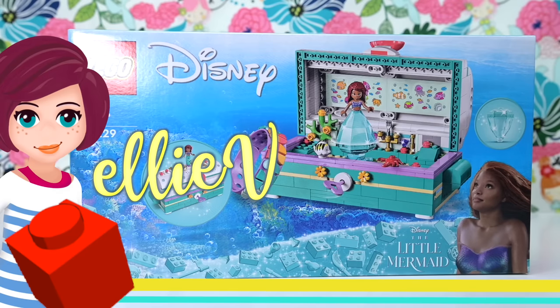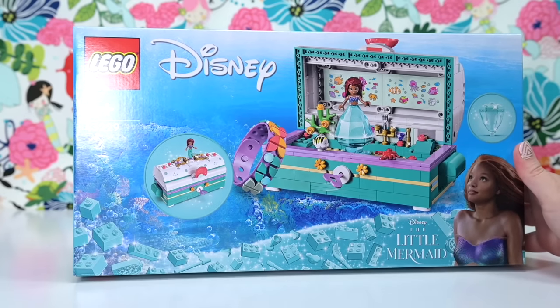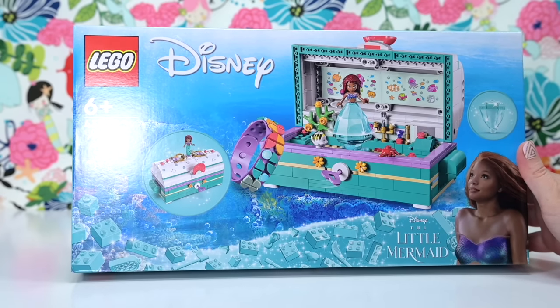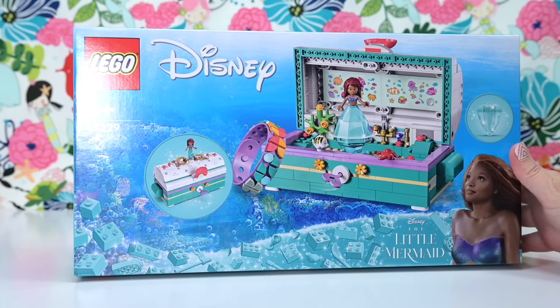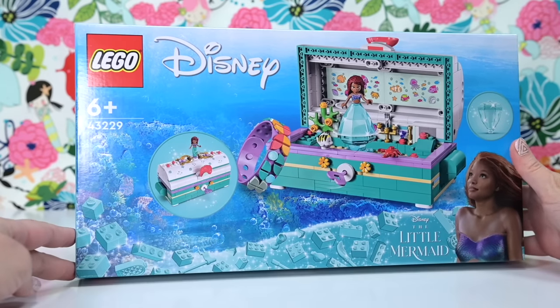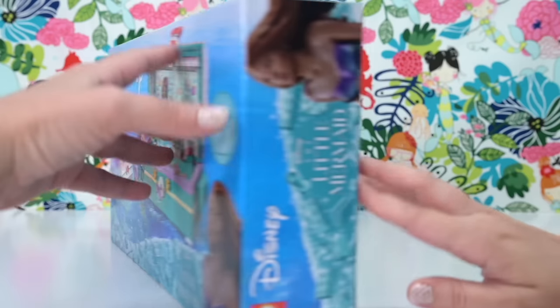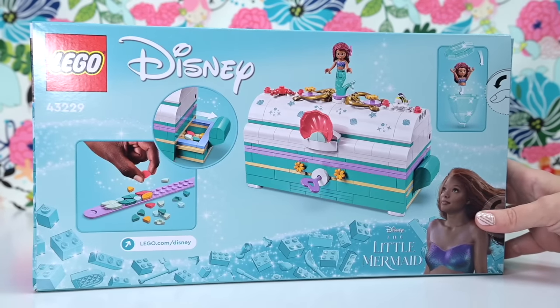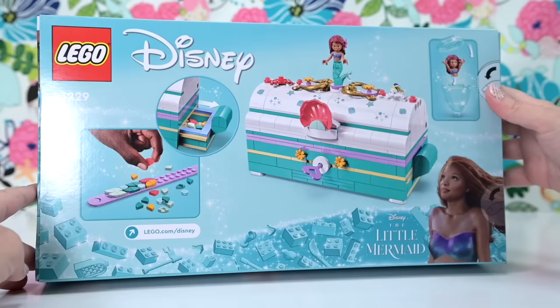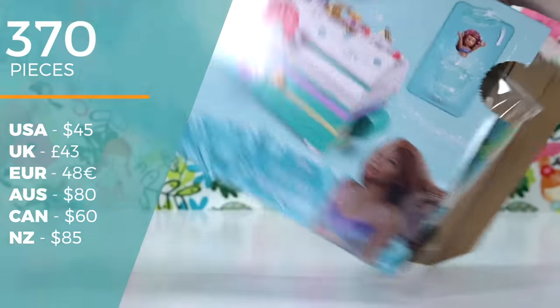Welcome back! I've got a new Disney set — a Disney 100 anniversary set to build. This is called Ariel's Treasure Chest, based on the live-action version of The Little Mermaid. We've got a brand new mini doll version of Ariel. This is a trinket box so you can put all your trinkets in and hide stuff away. It's also dot-style themed.